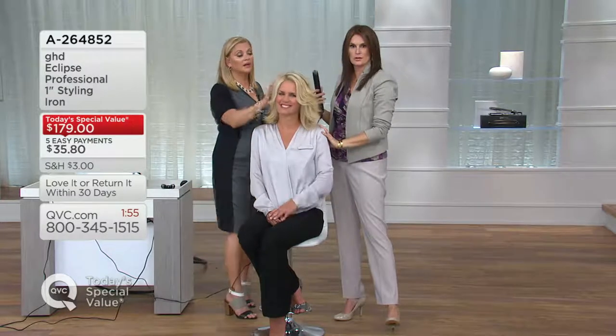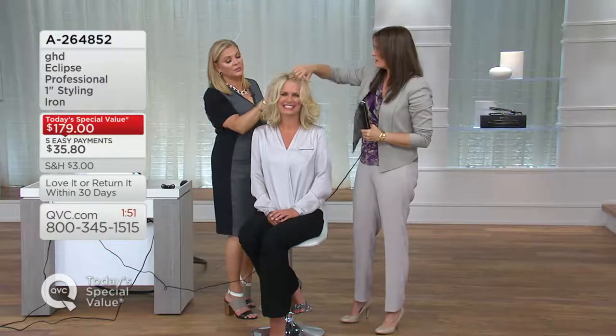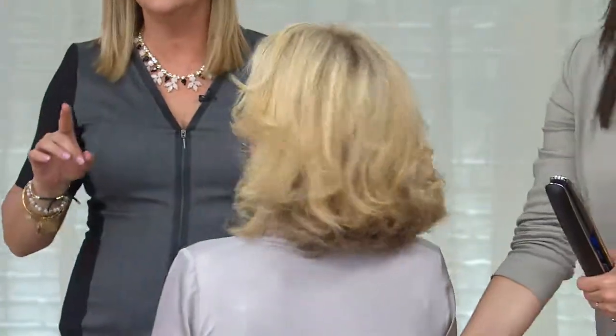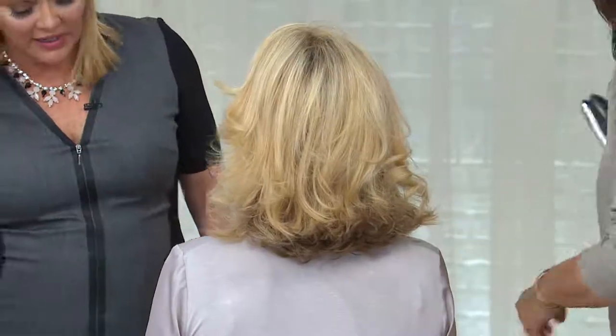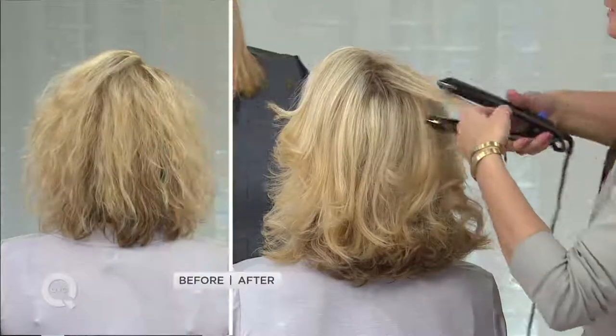Feel her hair — it is very shiny and pretty. And when you do your hair right, you aren't washing it the next day trying to rescue it and start all over from square one. That's the beauty of the GHD.